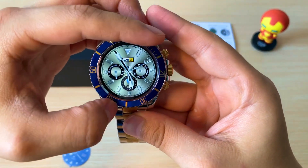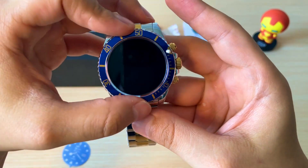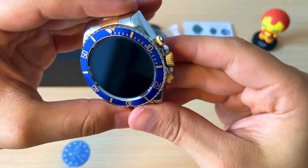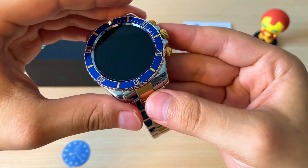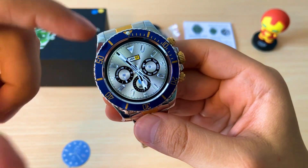Tiene este bisel giratorio que lo podemos utilizar para llevar los controles de nuestros tiempos. Tiene un material muy ultra fino y una muy buena pantalla.